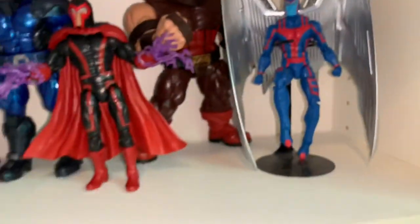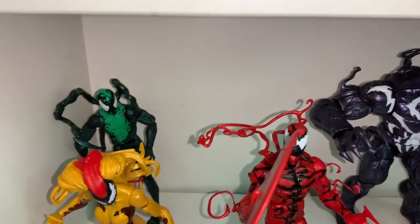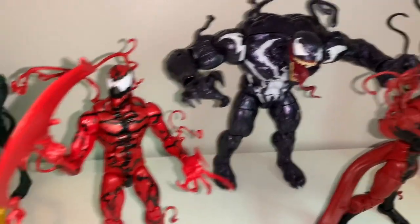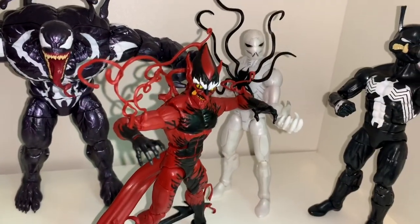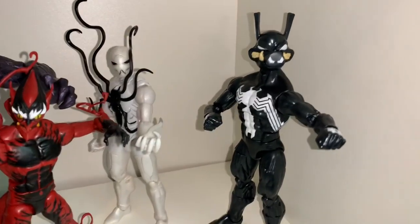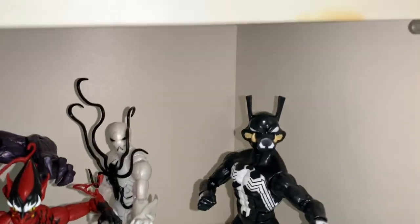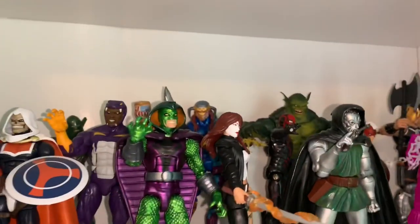Down here is my symbiote shelf with Lasher, Scream, Carnage, Monster Venom, Red Goblin, Poison, and Porkchop — basically the symbiote version of Venom for Spider-Ham.